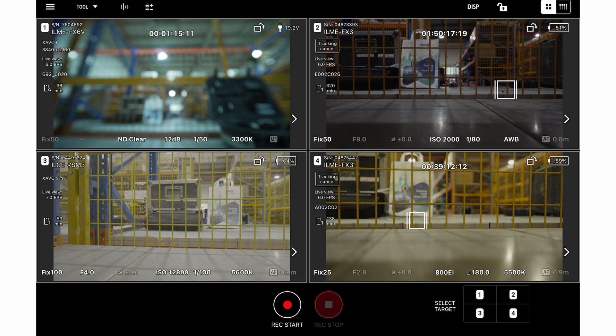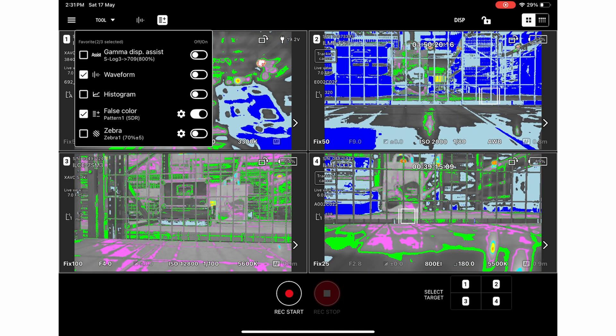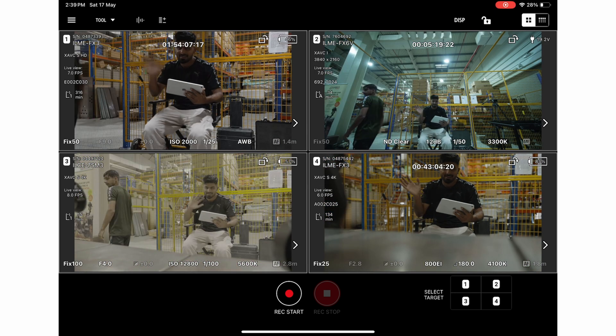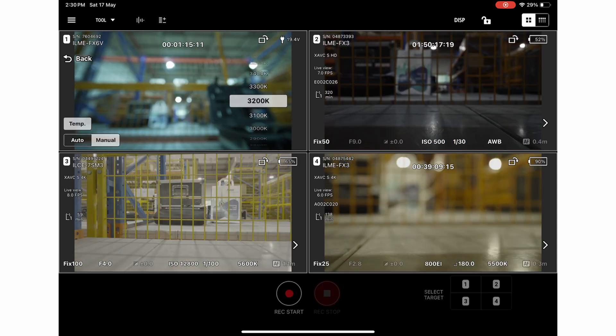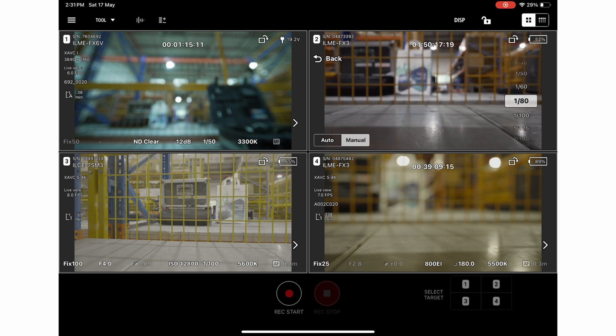Multi-cam setup of Sony Monitor and Control app is very helpful because you can record and stop all the cameras at the same time, as well as set exposure while looking at all cameras simultaneously — so you'll know which camera is overexposed or underexposed. On top of that, you can change camera settings like ISO, shutter angle, frame rate, color temperature, focus settings, and more.